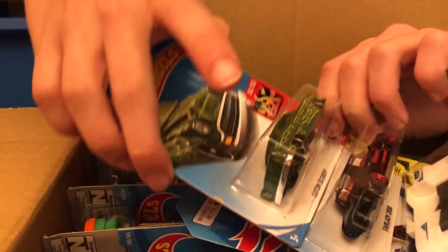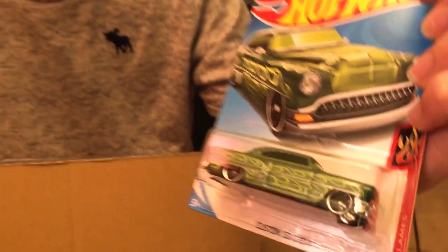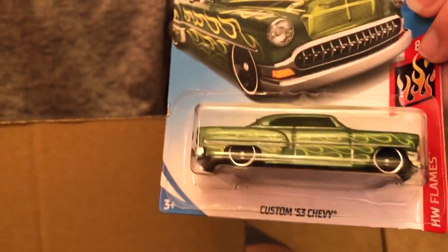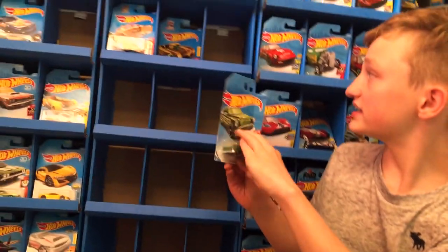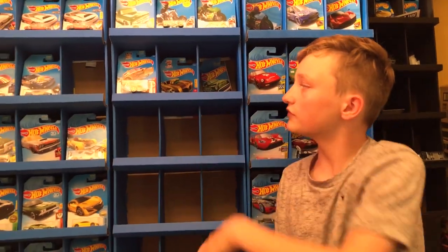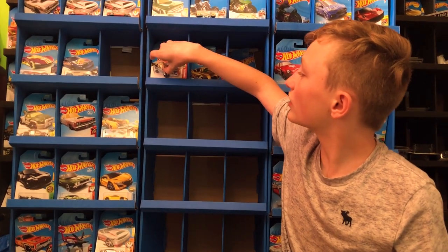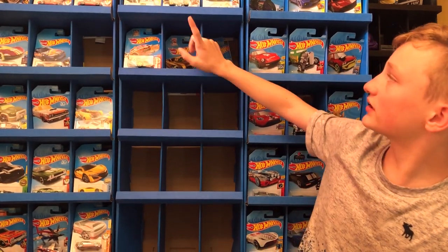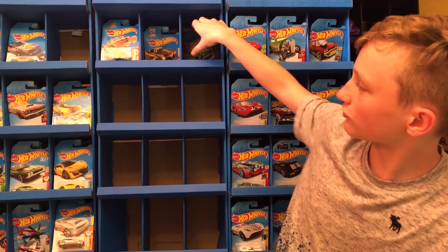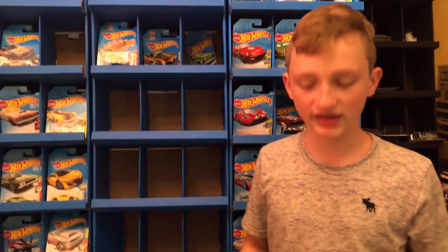So we can go through these three real quick. The top one is a custom 53 Chevy. We're also going to put them in this display case behind me. I have a whole set of the holiday racers, so I'm going to keep those in there but start here and go down, and I'm going to try not to put any duplicate kits.